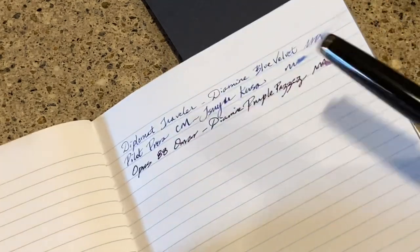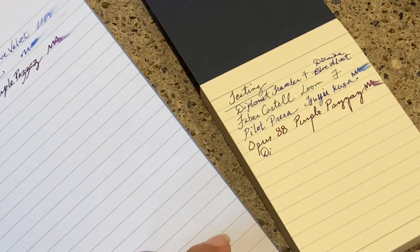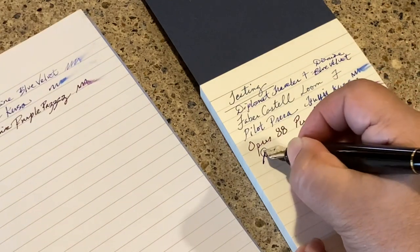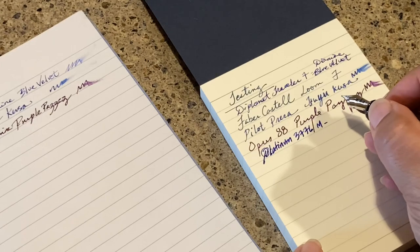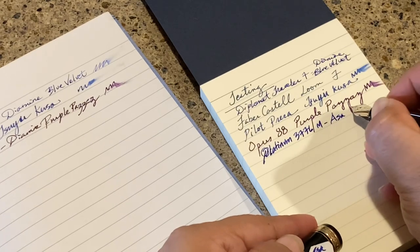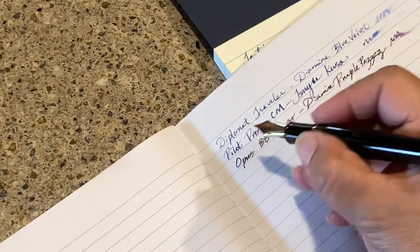Okay, now for the Platinum 3776 — wait, that's actually a Pilot Falcon, medium nib. I have to check my notes on the ink: it's inked with Asa Gao. Medium nib, not too shabby. Let me try it here on the paper.